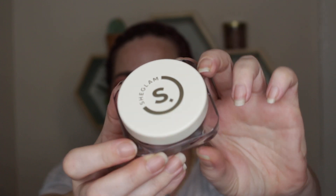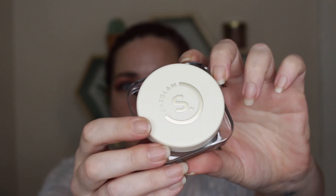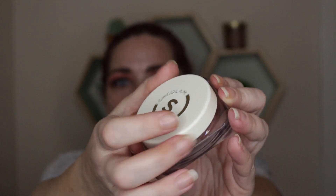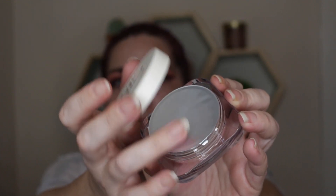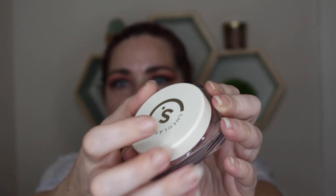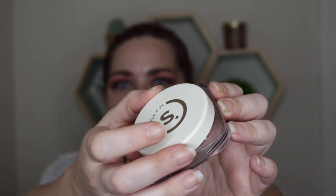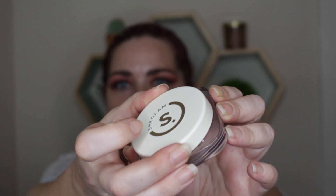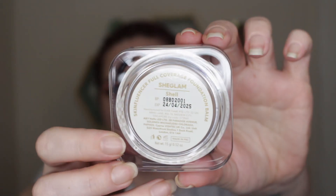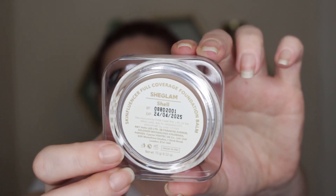The pamphlet includes some Q&As and information about the product. The product itself is super cute — it is plastic, not glass. What's really nice is the lid: when you open it there's a covering underneath, and when you close it there's a locking feature so it won't just fall off. On the bottom it tells you the shade, expiration date, and where it's made.